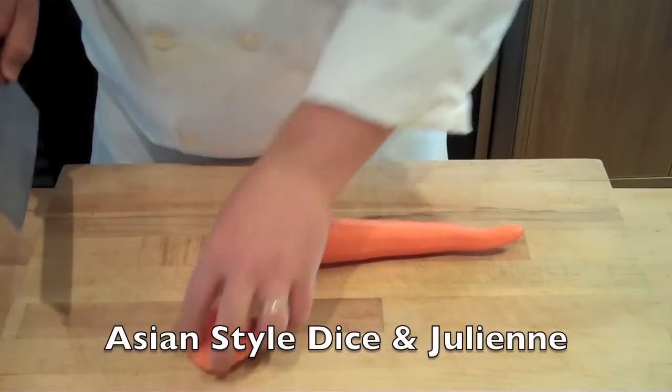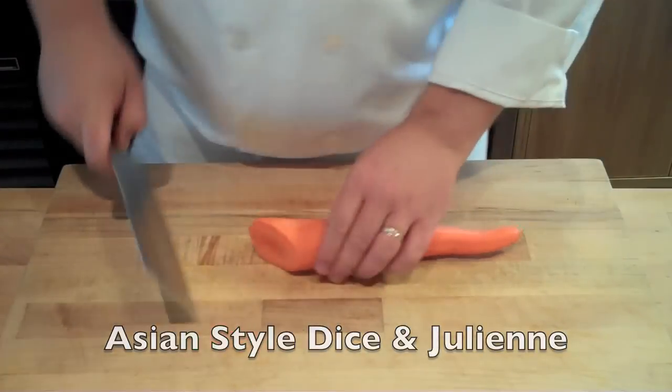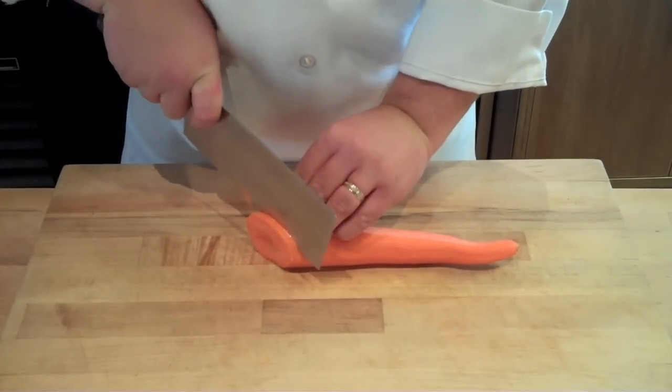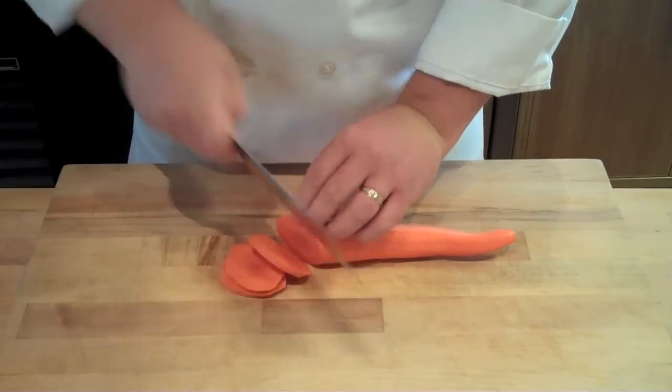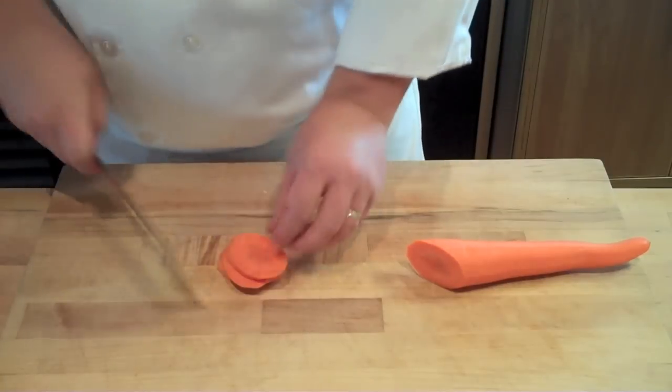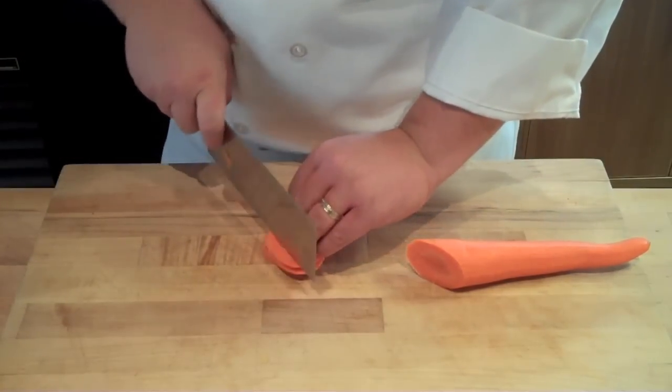The Asian style dice or julienne can be performed on just about any major vegetable or fruit out there, but it's all going to start the same by cutting your vegetables on the bias as shown here. These bias cuts by themselves are visually appealing and can be used as well.